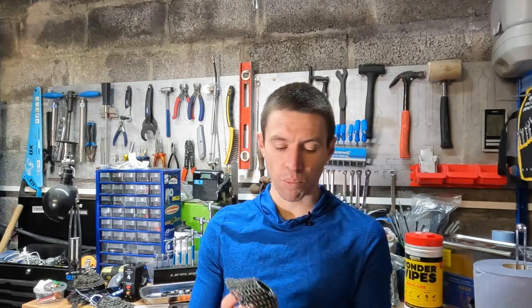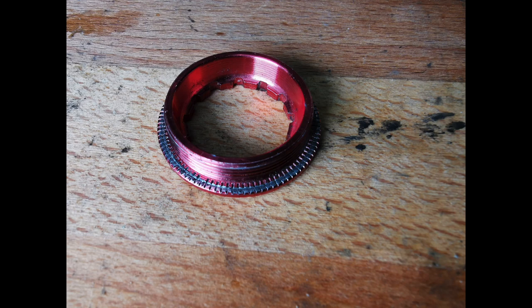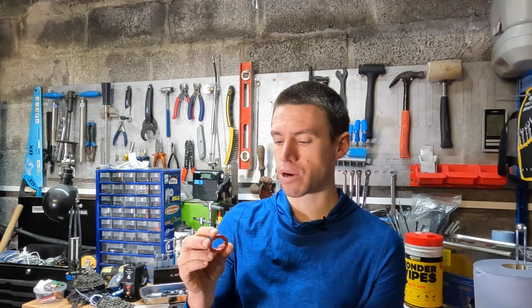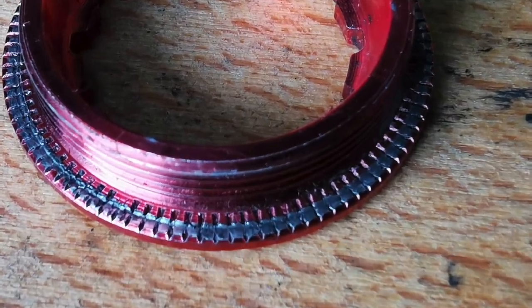One other small problem is the lock ring — this is aluminium, and it's very cheap aluminium. If you're replacing a worn cassette and have a different lock ring, I'd use that instead. Just be really careful: it doesn't have the metal sheet that Shimano uses, so you can see it's quite marked just from a single use, and the threads almost stripped when I put it on.